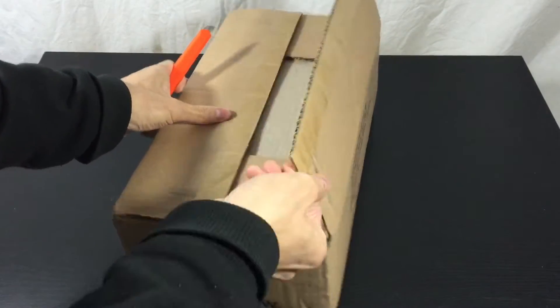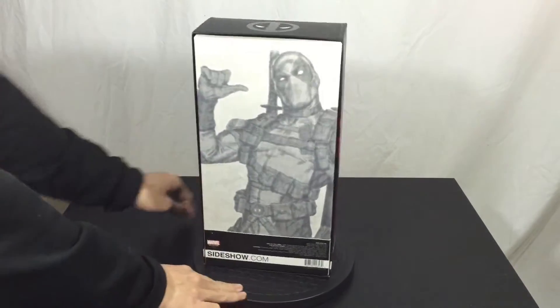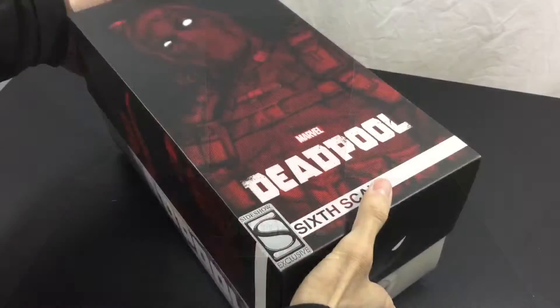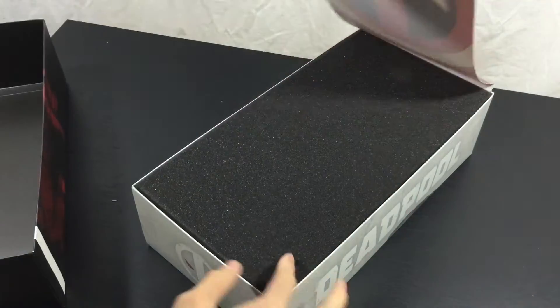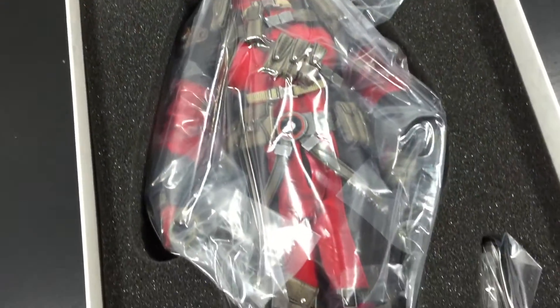Hi guys, this unboxing is of Sideshow's 1/6th scale Deadpool exclusive edition figure. More recently, Sideshow has been releasing their own line of 1/6th scale figures with their own twist or their take on the characters.